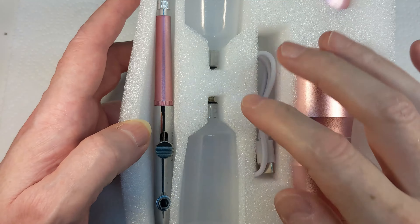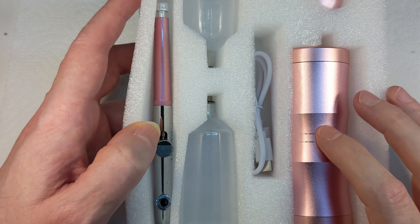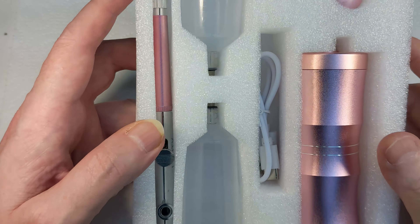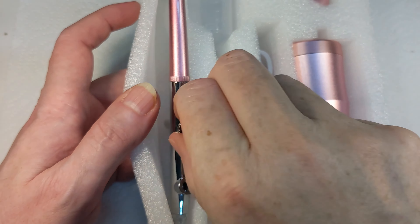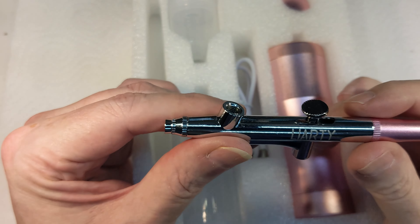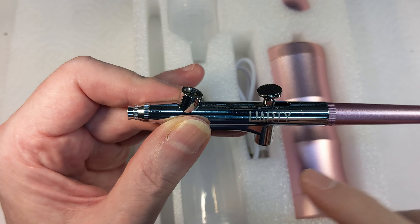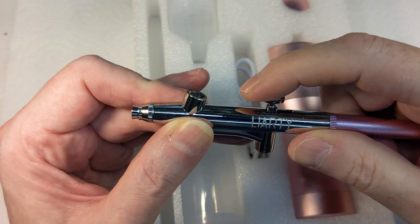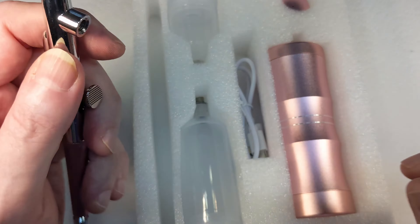This is a self-contained airbrush system. We have the airbrush, the cups, and everything else, but we also have a built-in compressor. So to start with, we have the brush itself. It's a single-action, gravity-fed brush. The air blows through it constantly, and when you work the lever, all you're doing is controlling the flow of paint.